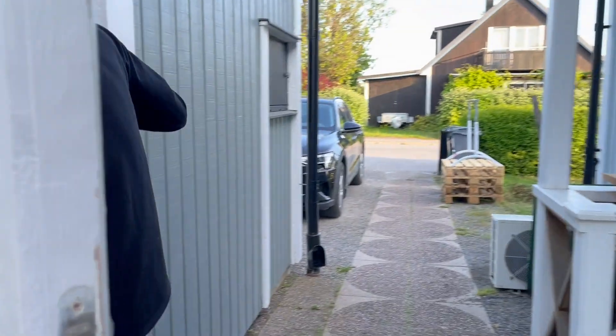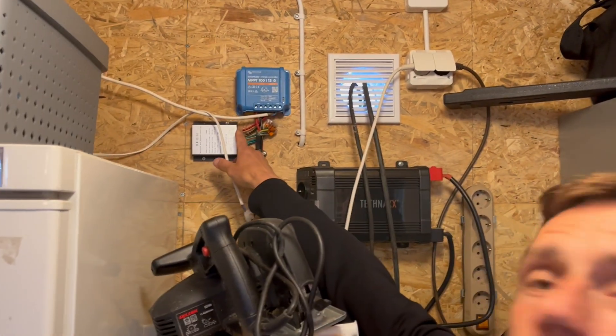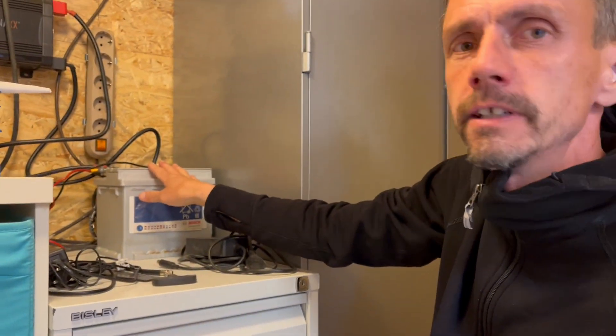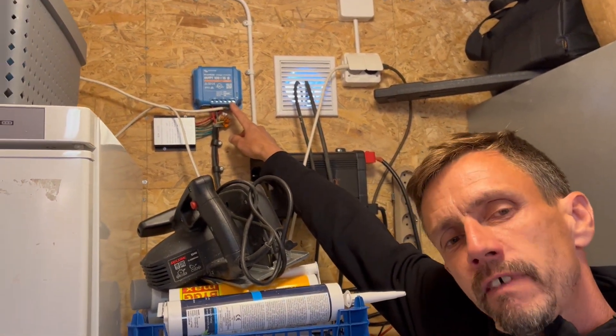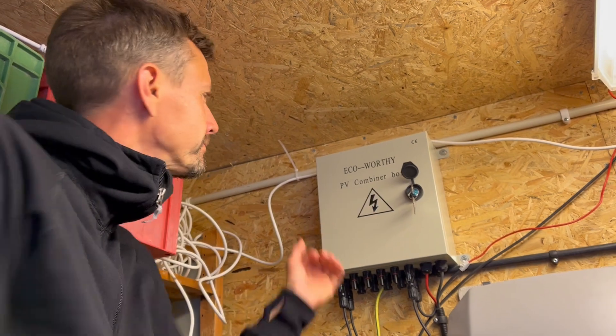I want that power to come into this nice house, so I made this. Correct me if I'm wrong — I need help. I convert the power here to a regular size, get it into this controller to load up this battery. I use the load which gives me about 12 volts and about 5 amps, and I put it over here to the EcoWorthy PV combiner box.